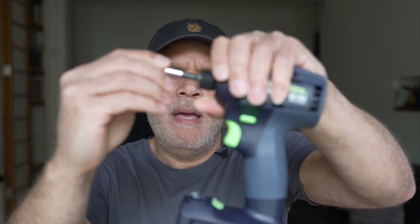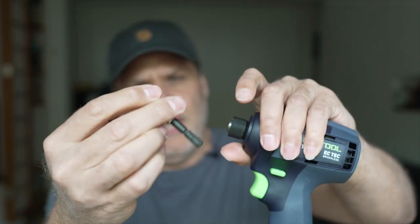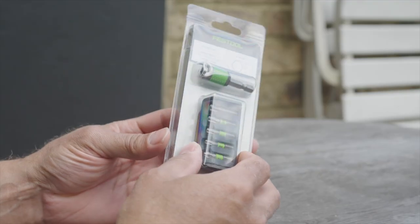When I went to put the bit in, it fits but it doesn't lock. This is a standard Festool bit. So that was problem number one. I realized that the business end of it is a standard size — the standard bit size that all the other manufacturers do — so it does take regular bits.